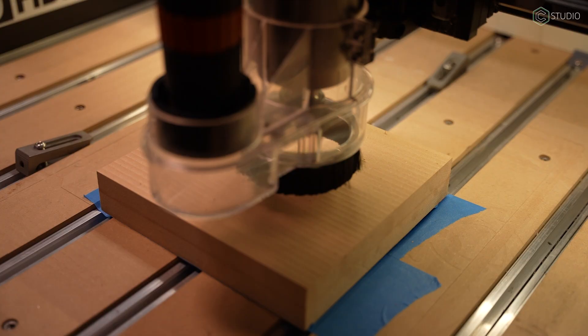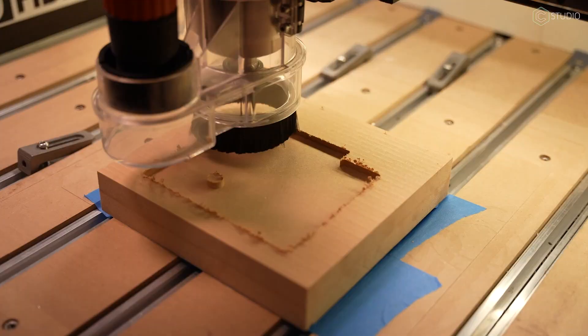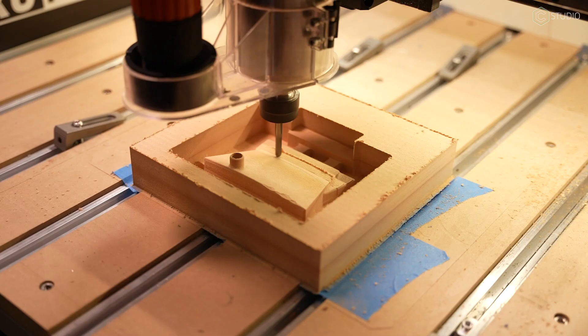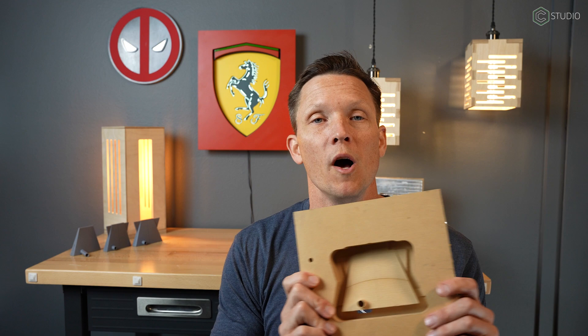So 3D printing is complete. Where do you go from there? You go to MDF. The reason you do an MDF step is so that you can start to improve your tool paths at a very low cost in terms of material and also time. Time becomes the big issue — cutting aluminum takes hours, cutting MDF takes minutes.